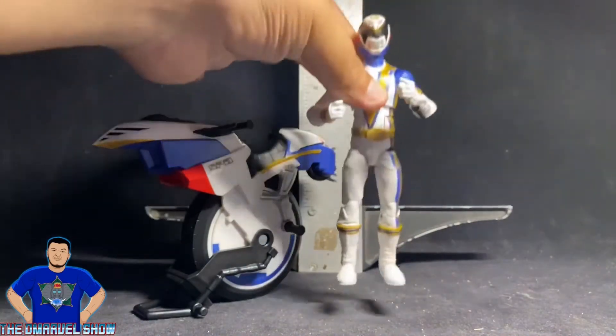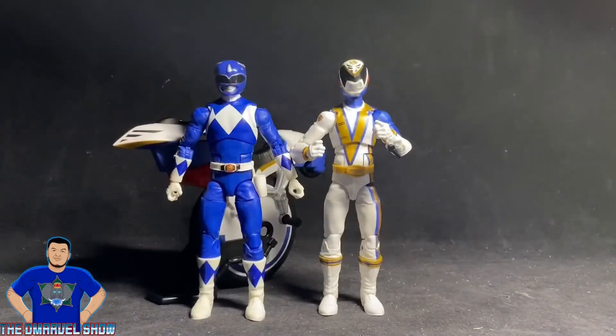He measures at about six and a half inches tall — basically as tall as a Marvel Legends figure, which are also at six and a half inches. To compare, I have the Hasbro Power Rangers Lightning Collection Mighty Morphin Billy the Blue Ranger, and as you can see they're about the same height, with the Omega Ranger being about a half inch taller.